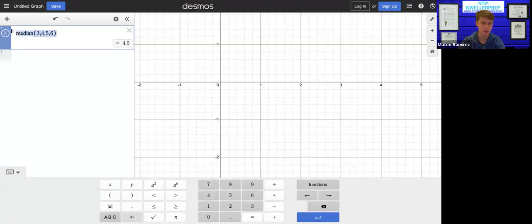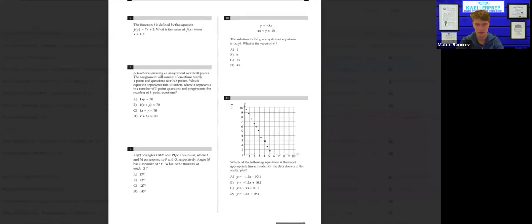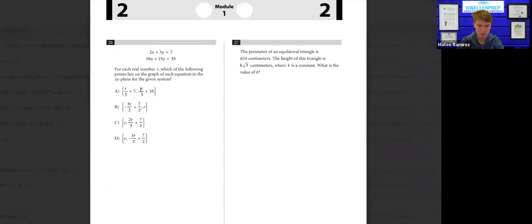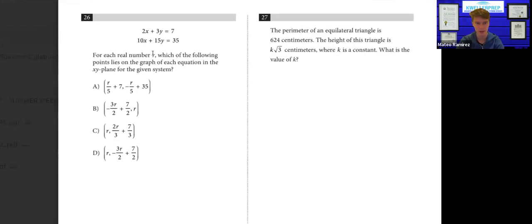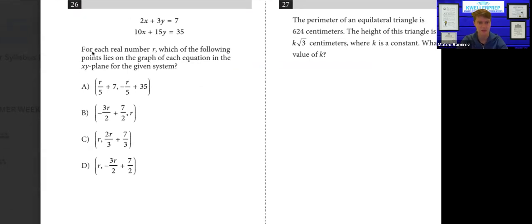Another thing to keep in mind that Desmos can do — I might just spoil one of the questions and show you how you can sort of get around it. This is the second-to-last question on module one of the math. It's really one of the hardest questions. It's telling you: for each real number R, which are the points that lie on the graph of each equation in the XY plane for the given system? The first thing to notice is that this system of equations is really not a system — it's the same equation, you just multiply everything by a constant.